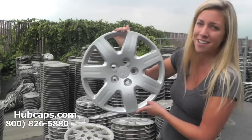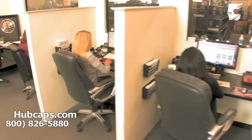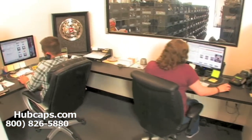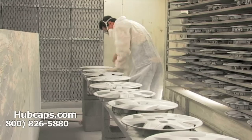Here at Hubcaps.com, we have an online sales department waiting to assist you by answering your questions and helping you to securely place your order online. Our warehouse has a top-of-the-line restoration department, ensuring your hubcap comes out looking like brand new every time.